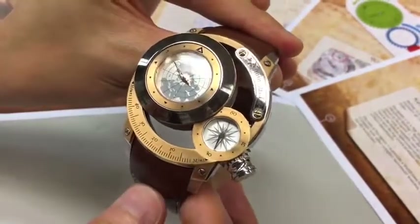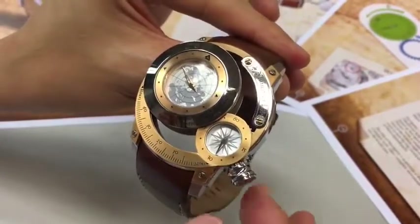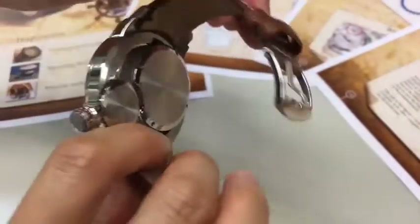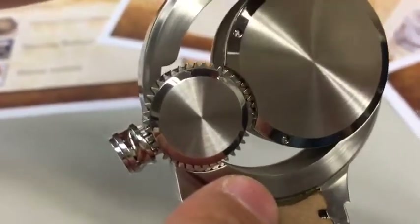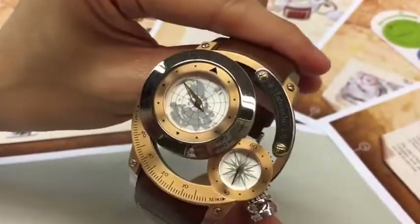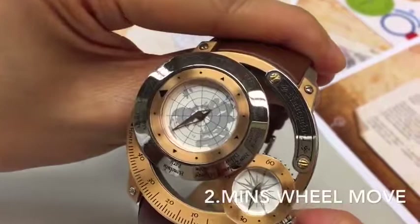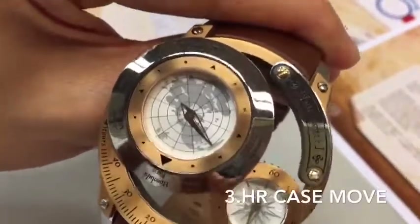For the new design of the world town function, there are three main parts. The first part is this crown. The second part is the wheel under the minute case. And the third part is the whole hour case. When I move the crown, the wheel under the minute case moves and turns the hour case as well.